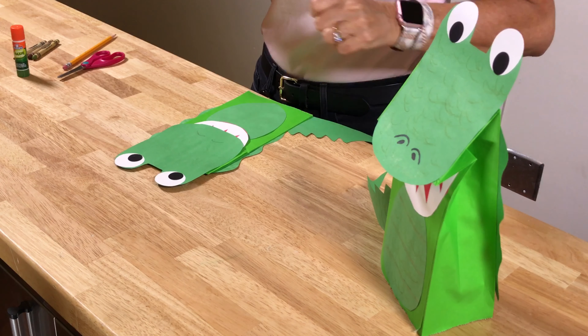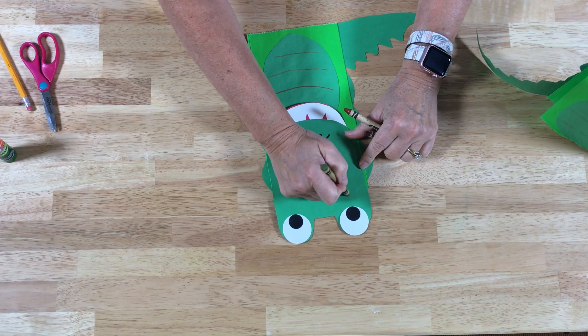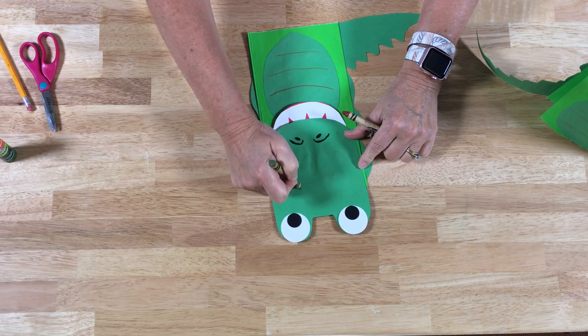There you have it — here's our little crocodile alligator puppet! If you have some crayons and you want to, you can go over and make his little tummy the way it shows, put some little scaly things on him — just kind of have fun with it and do whatever you like.